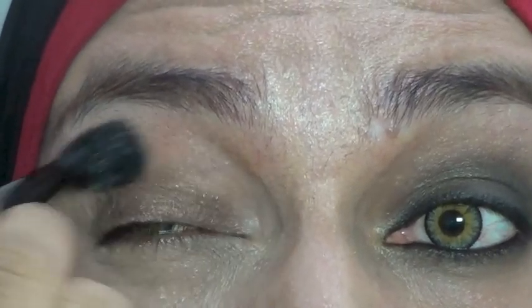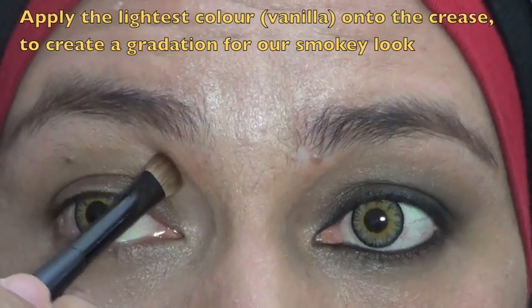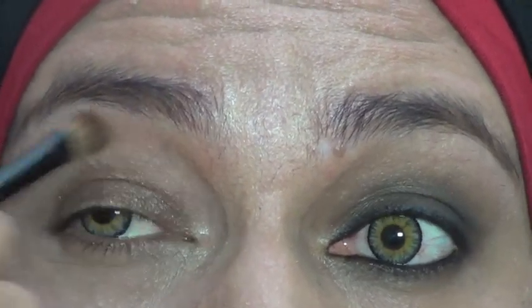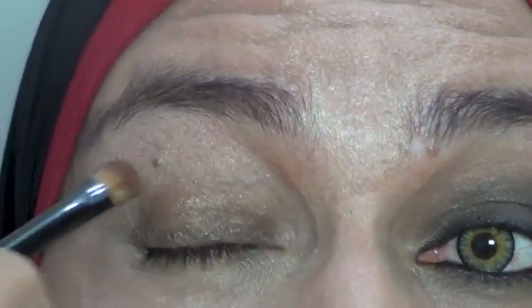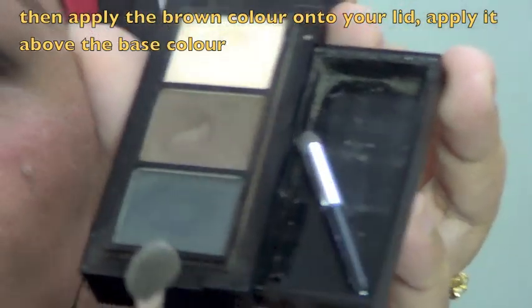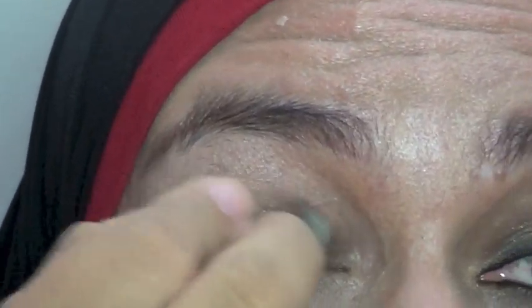Jadi bergradasi, lama-lama ilang. Ambil warna yang paling terang, kita akan aplikasikan di atas lipatan mata. Fungsinya sebagai gradasi — lihat ya, disini bergradasi dari hitam, coklat, lalu ada warna terangnya, jadi enggak langsung warna kulit. Jadi kita taruh dulu aja di sini. Next, kita akan menggunakan warna coklat ini dengan kuas yang ada di laci paletnya. Kita aplikasikan sedikit di atas base-nya si eyeliner coklat tadi.